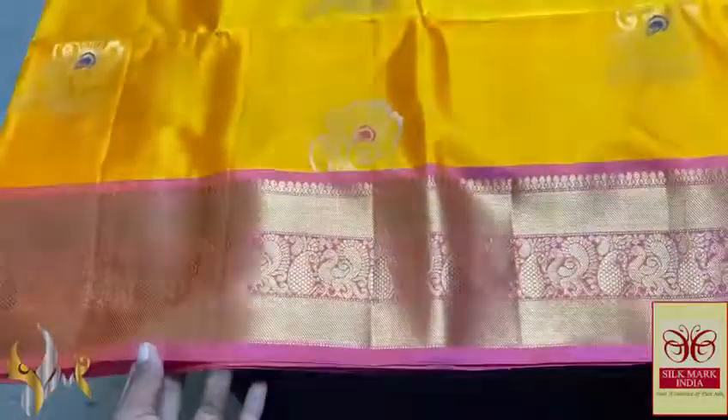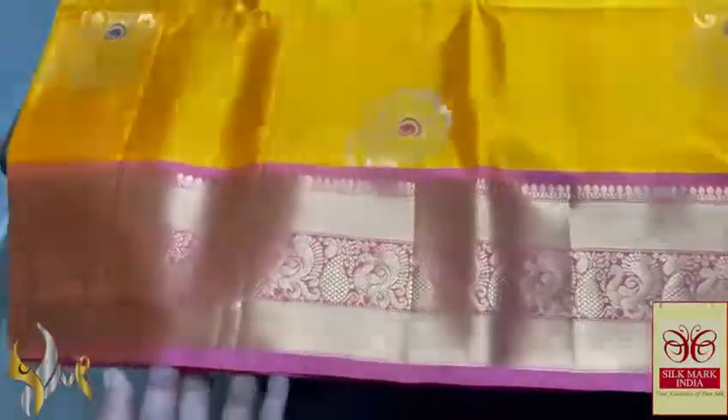Very elegantly the silk threads — pink and navy blue used for the mina work of the flowers, very elegant. You can see the combination: the pink combination, with light pink color used in the borders as well as in the pallu, and the border is very pretty.